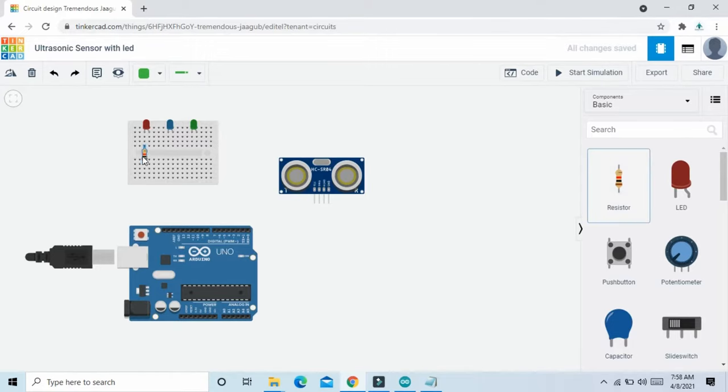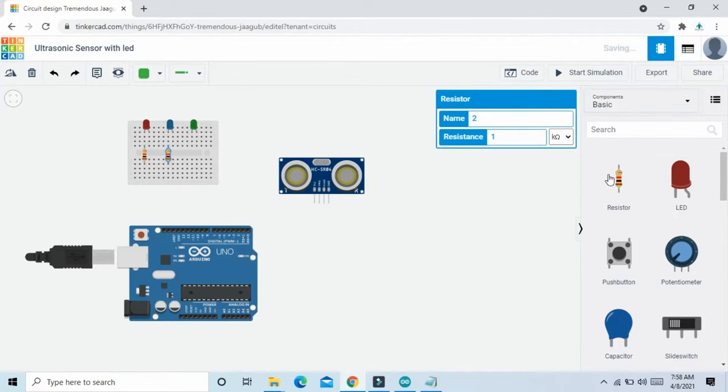Add resistance 1, resistance 2, and last one is 3.